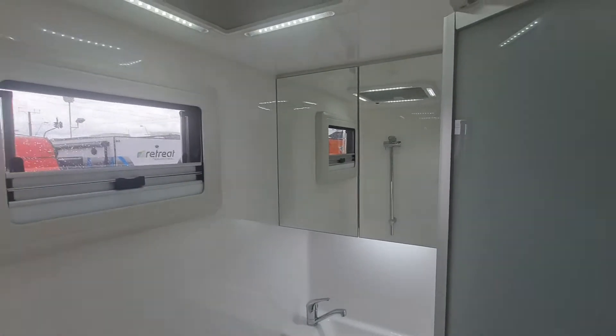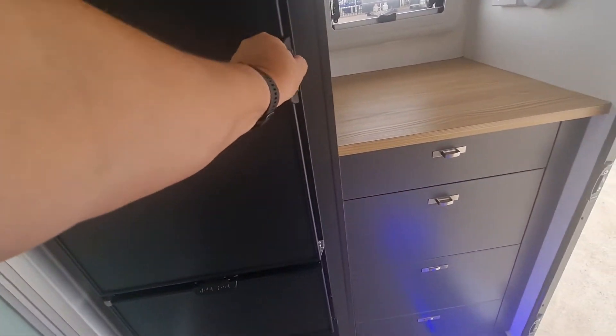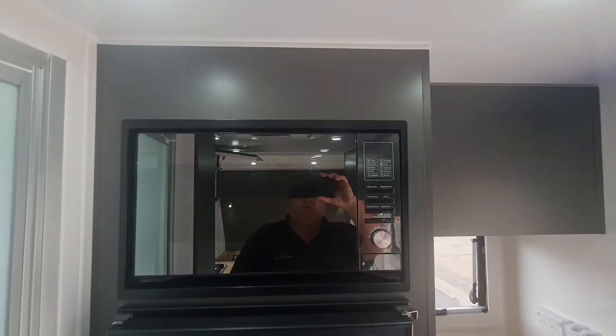I think we've managed to get it covered up there too, which is really nice. This one's coming with the new Novacool fridge — a compressor fridge — nice and deep, with a freezer down the bottom, and it still has a microwave at the top as well.